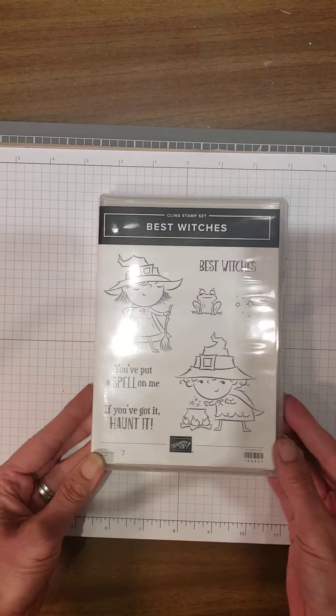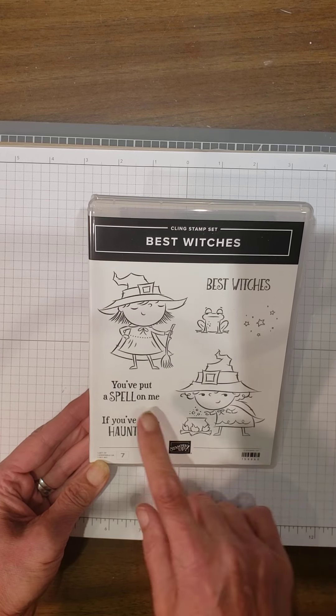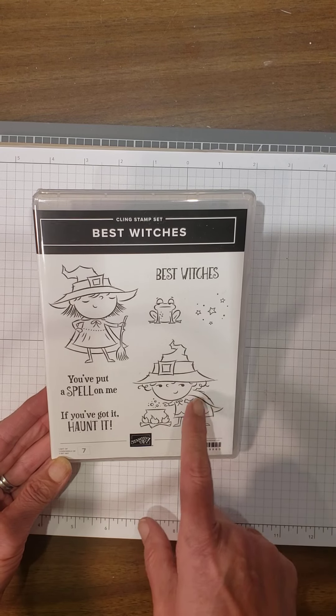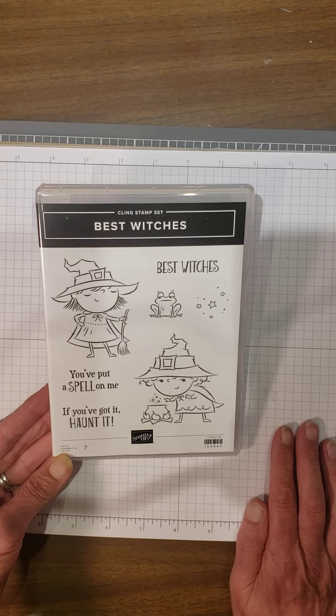And then I have 'Best Witches.' You've got the sentiment 'You put a spell on me,' 'If you've got it, haunt it.' These witches are going to be so fun to color with my Stampin' Blends — can't wait to get started on that.